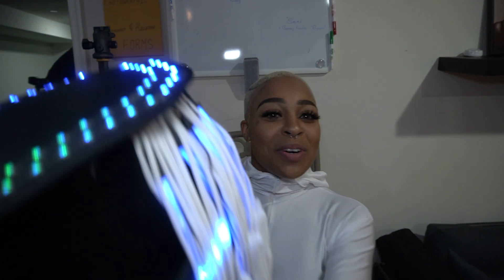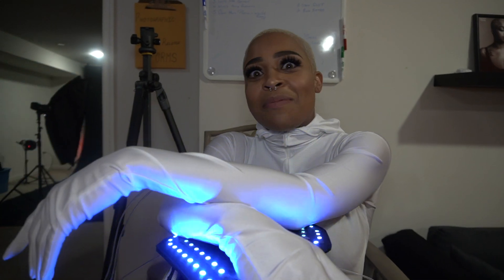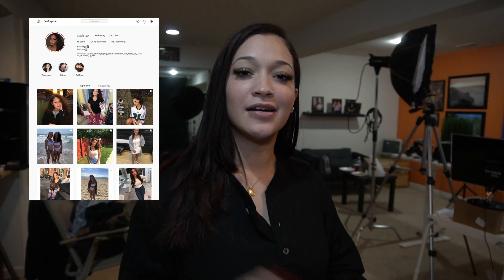Hey y'all, my name is Kara Wooden. I'm here today for a photo shoot with Sanjay and Ed and I'm having a good time! What's up everyone, I'm here with Sanjay and Ed and my name is Sashley Neris. You can find me on Instagram at sash underscore dot xx. I'm having a good time, hope you guys have a good time too!